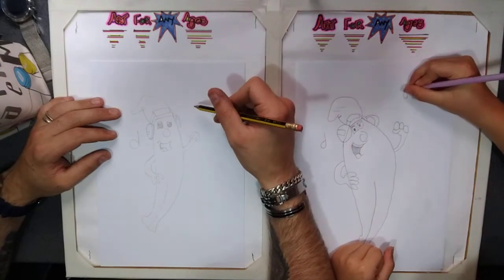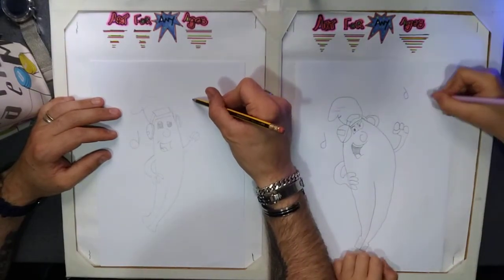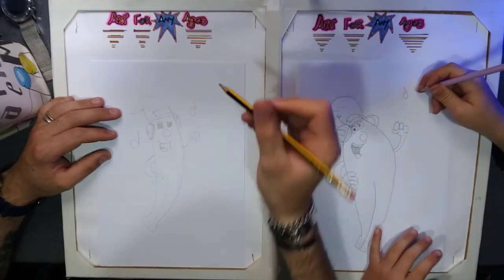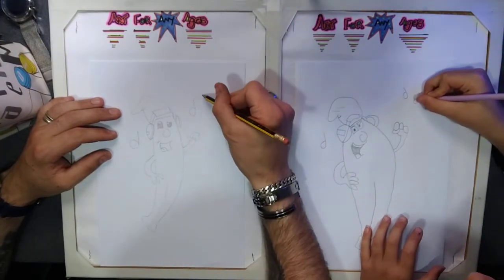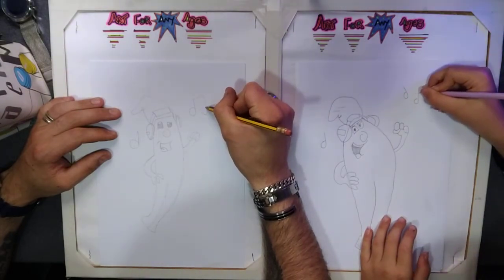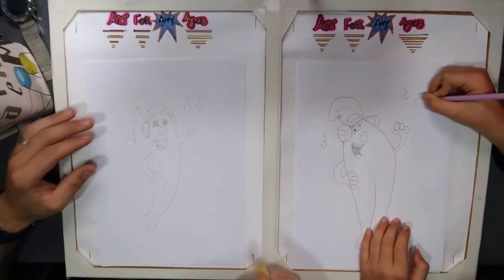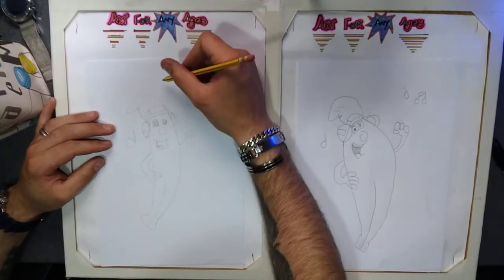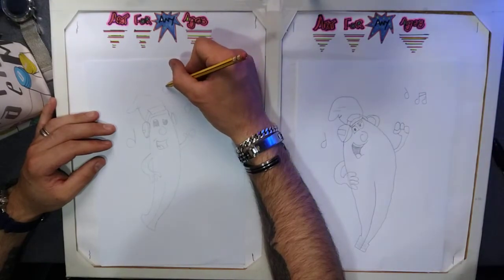Do a double note on the right hand side — same again, loop around like that. Put a line across, back down. Loop around, there we go. Then just to finish it off, put one at the top, loop around, and there we go.